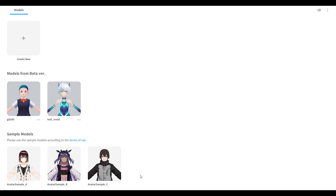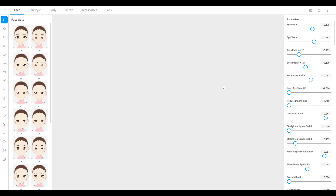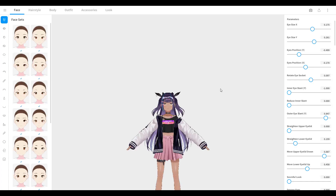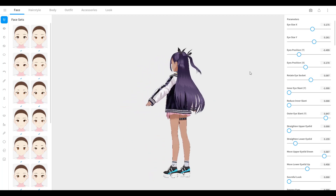When you open up the program you can choose a sample model. I suggest you work with sample models first before you create a completely new one. It takes a bit to load depending on your computer power. It's right drag to rotate and middle drag to pan, but you can assign something different to your buttons if you have a pen like I do.